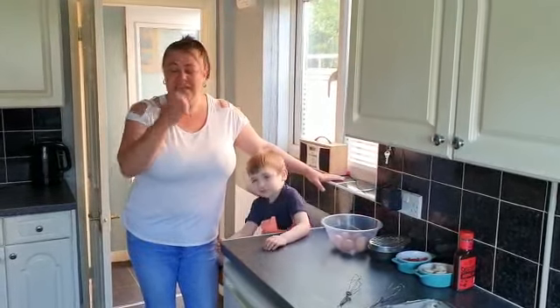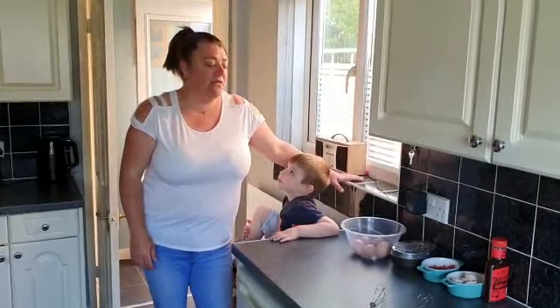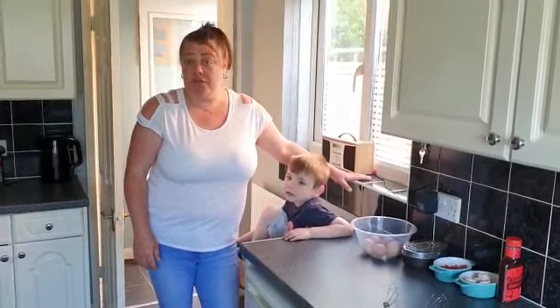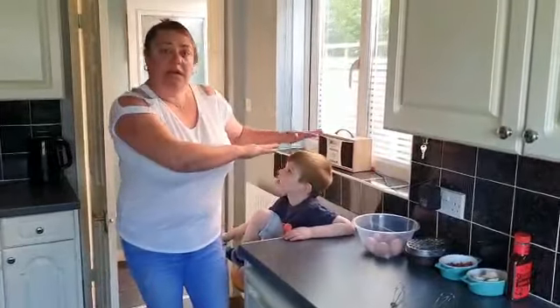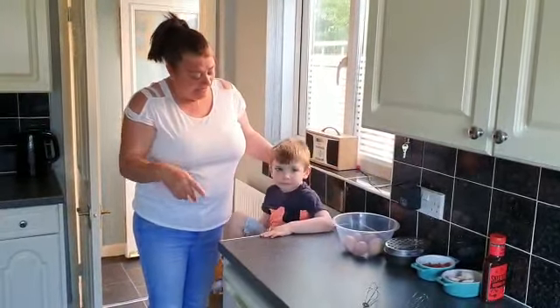Hi kids, hope you're all keeping well and safe. Today I'm going to teach you how to make a chicken chorizo frittata. I've got a little help today — this is my grandson James. Say hello!